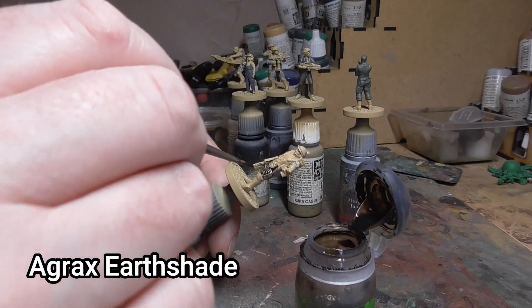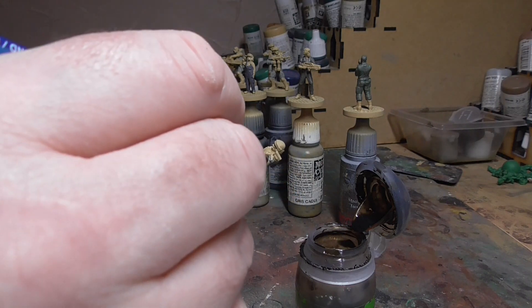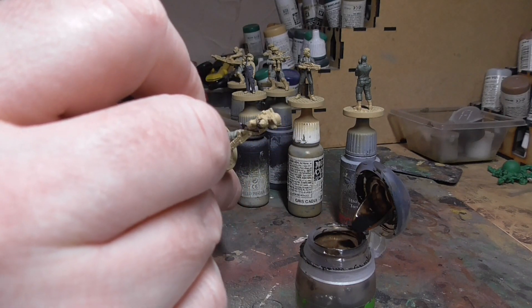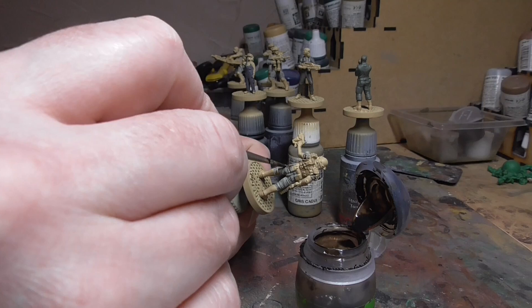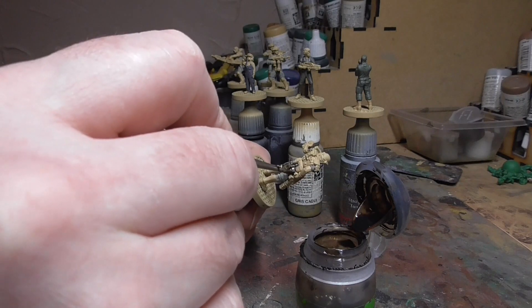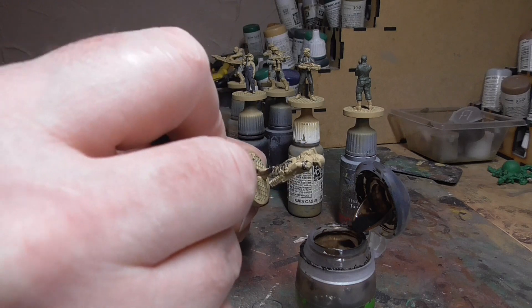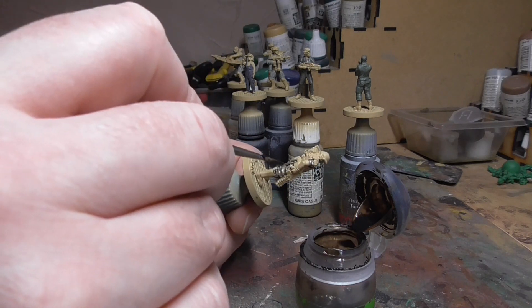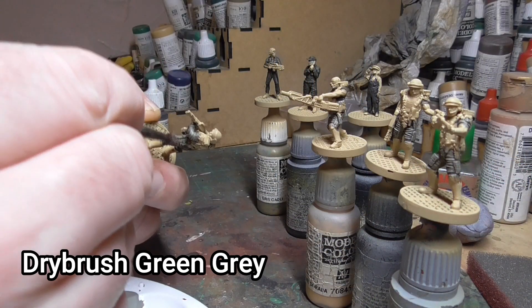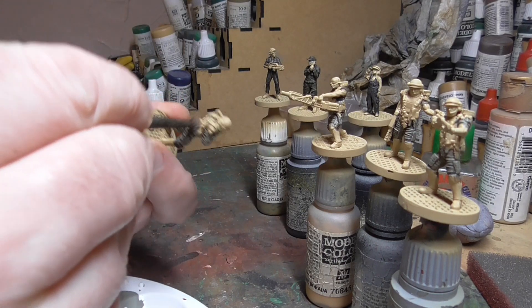I then gave this a wash of Agrax Earthshade by Games Workshop — the best wash on the market in my humble opinion. It's quite brown but it gets really into all the nooks and crannies of all the creases of the uniforms. I did this on all the bits and pieces. I then went back and dry brushed the green grey over the top of the uniforms once the Agrax was nice and dry.